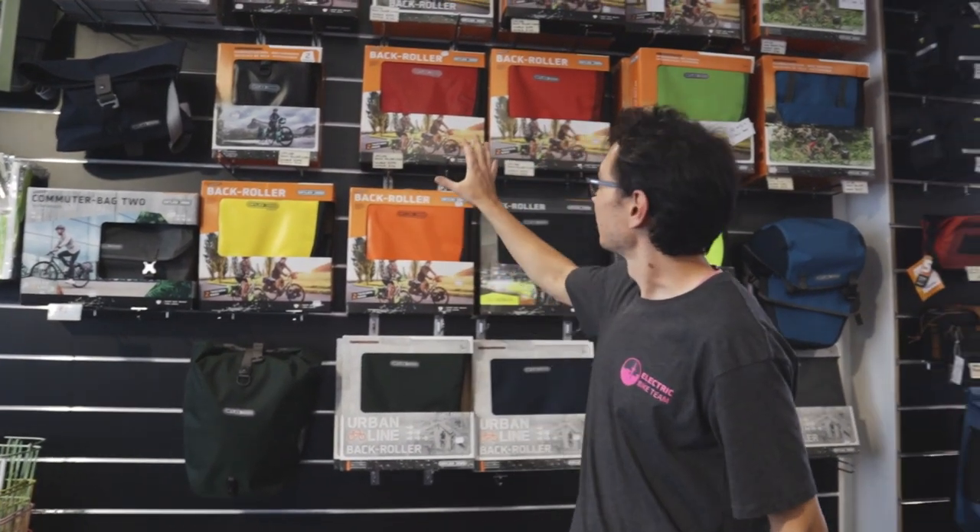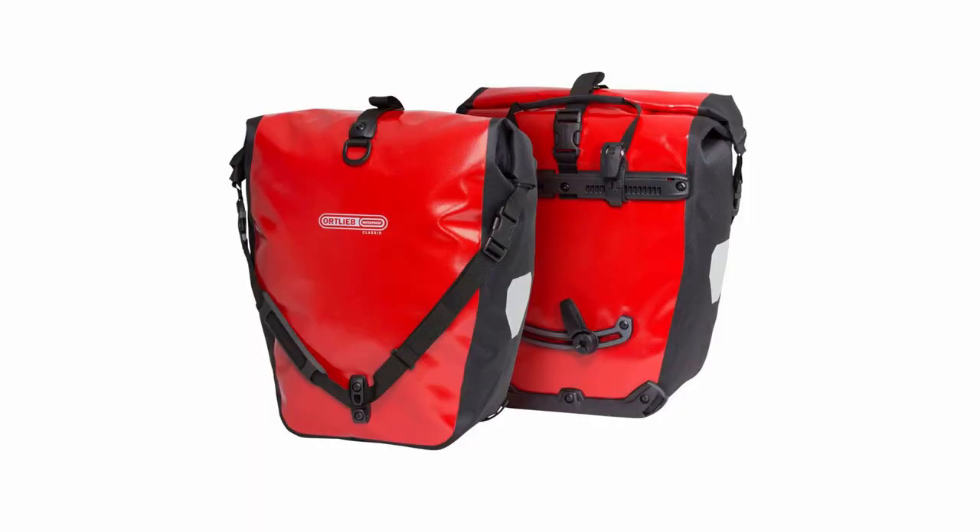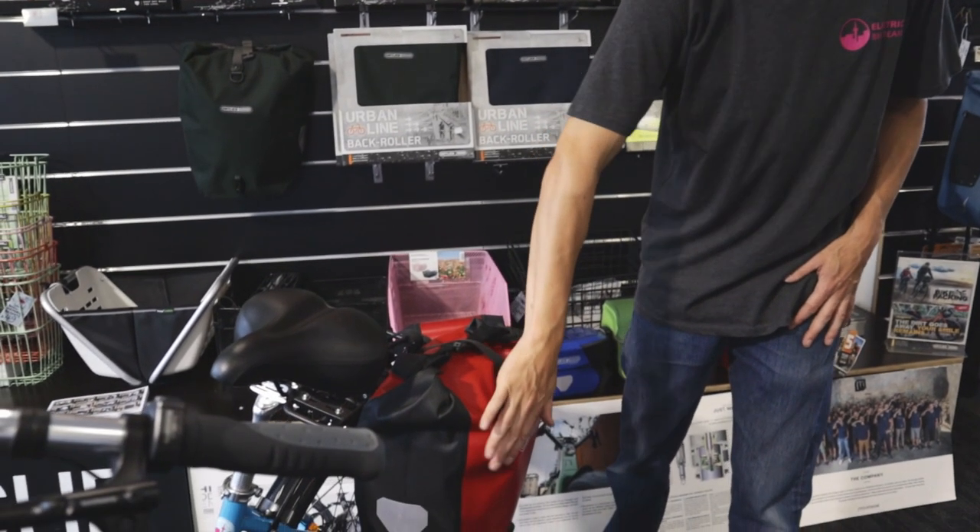The Back Roller Classic is the most recognizable Ortlieb, particularly in the red. You see lots of people around the world with this sort of thing. Classic refers to the fabric.